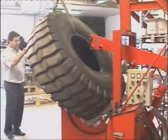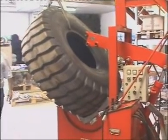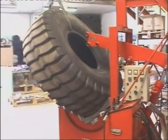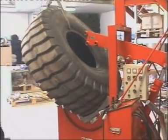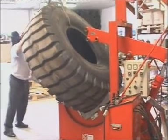The next thing we do is prepare the press and the tire for the repair of the tread of the tire. In this case, with the help of the lift and the cradle movement, we position the tire as shown in the film.